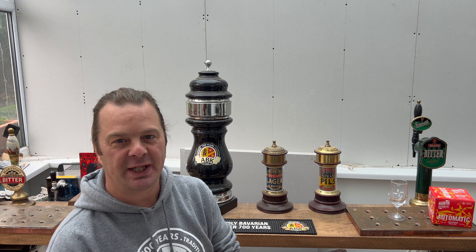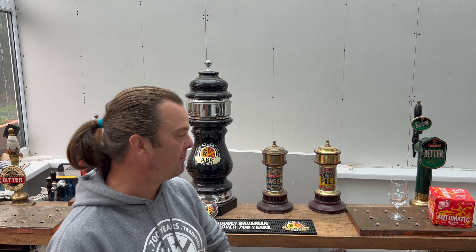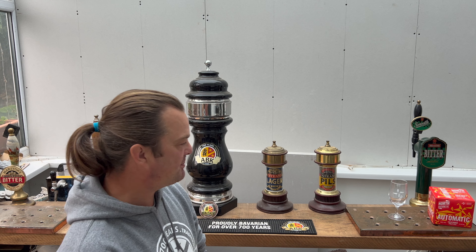It's beer o'clock on Real Ale Craft Beer. Today we've got a beer from North Brewing Company and this is their Automatic California Pale Ale. This beer is coming in at 5% ABV in a 330 milliliter can. It's available in Tesco.